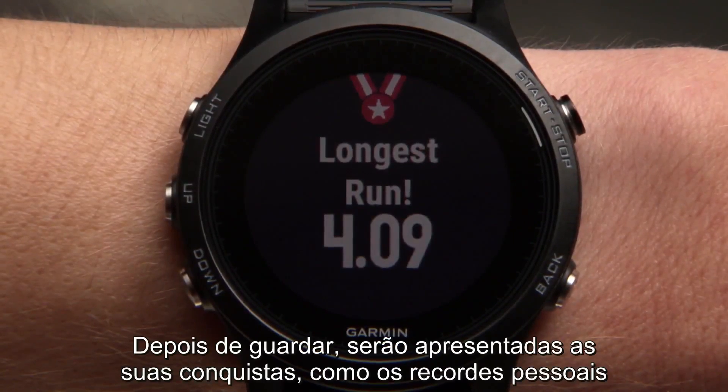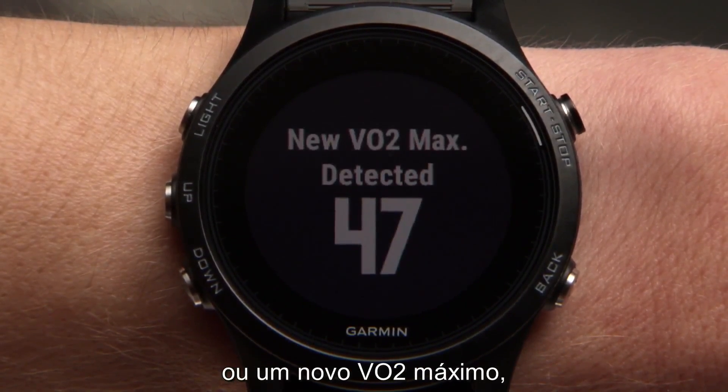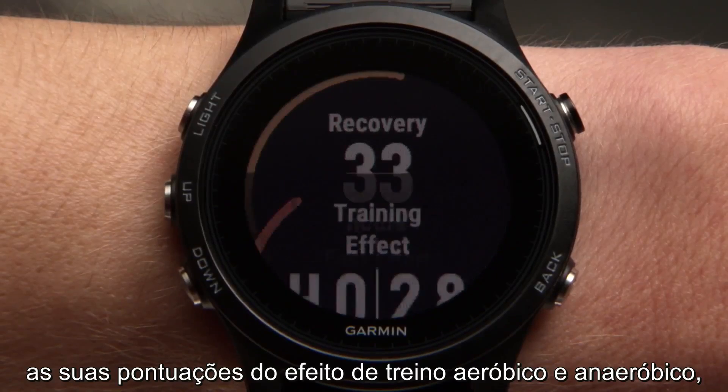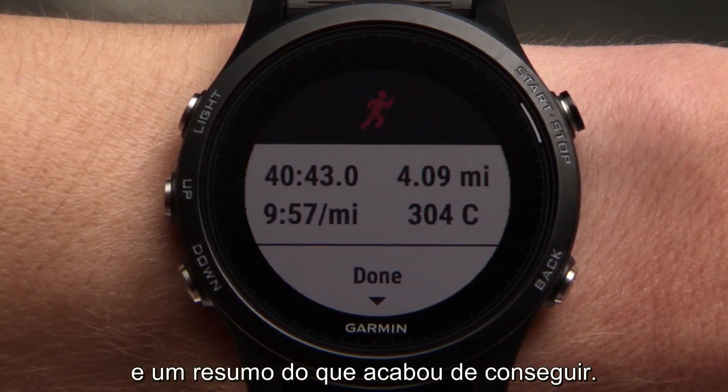After you save, you'll be shown the achievements you've accomplished, such as personal records or a new VO2 max, your aerobic and anaerobic training effect scores, a suggested recovery time, and a summary of what you just accomplished.